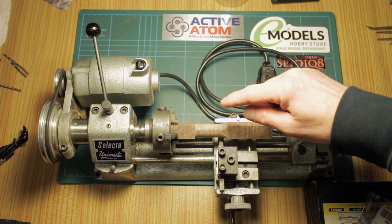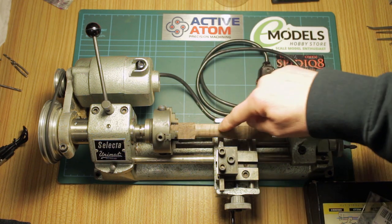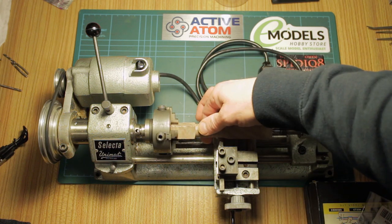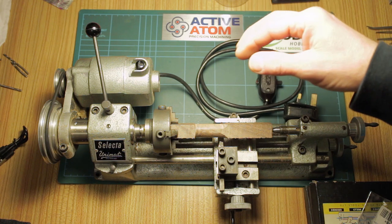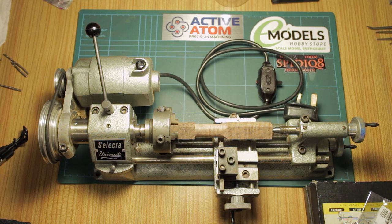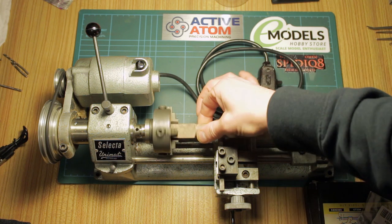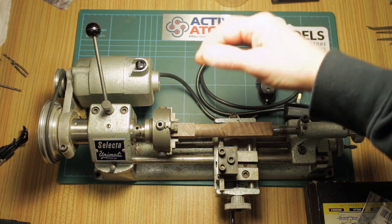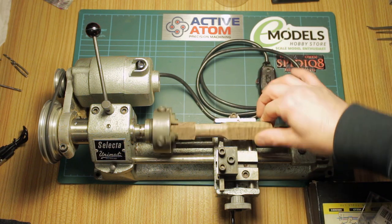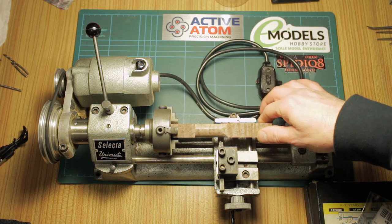In the meantime I picked up some pen blanks from eBay — this one I've just thrown in to practice on. I've been watching pen blank turning videos to get an idea of the process, and I'm going to order myself a fountain pen kit to turn myself a fountain pen. That will be the first thing I do on this, so I'm looking forward to it.